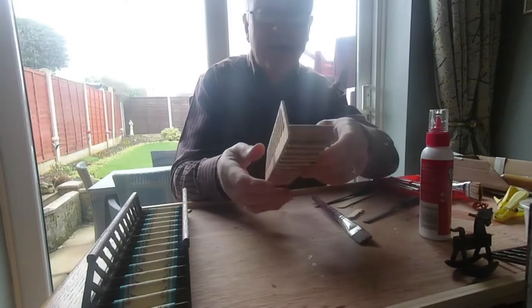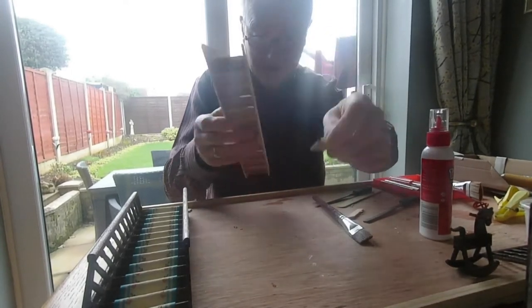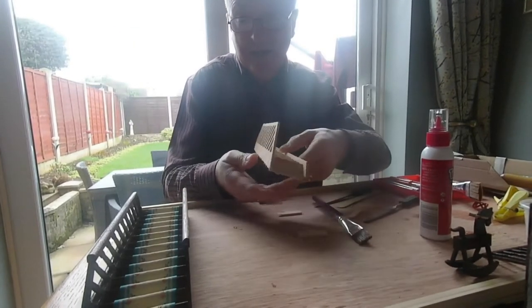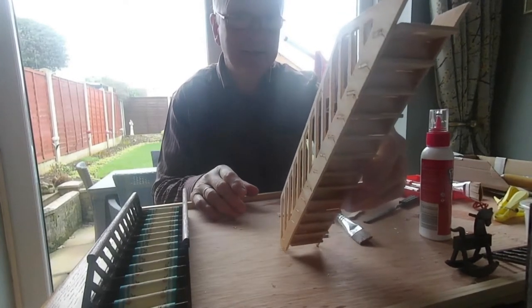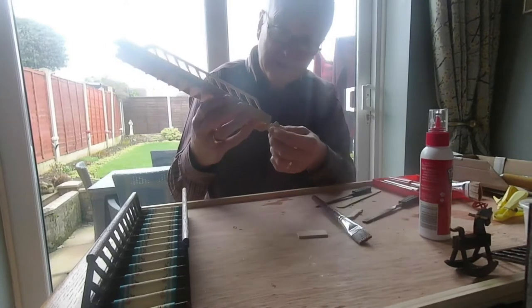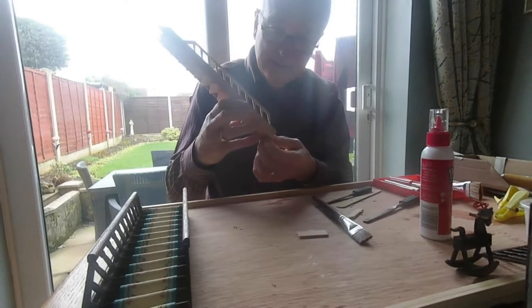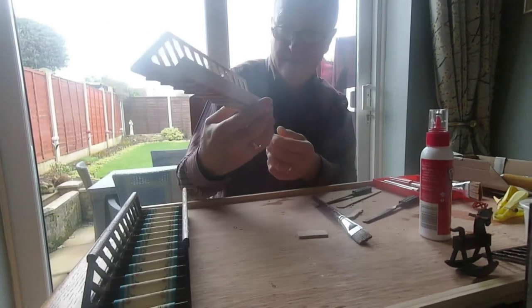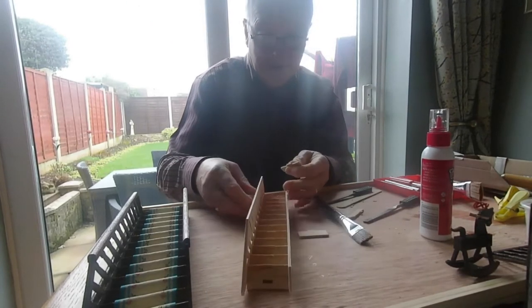Just nearly finished the attic stairs, just got the two bits at the top to go. It's very similar to the other one, only it's not quite as wide — it's just to go to the attic. So the end piece is going to go on there, nice firm head, and we're done. Put some glue on it.